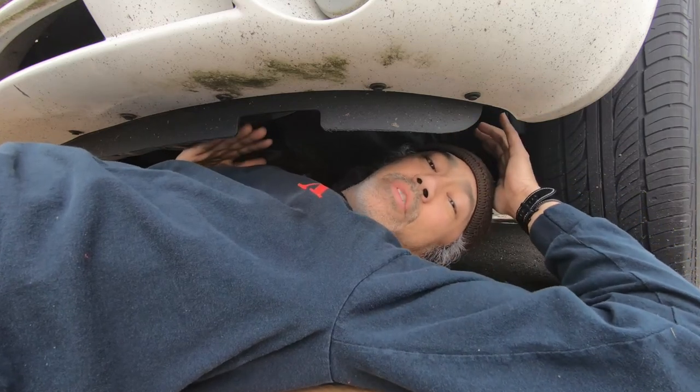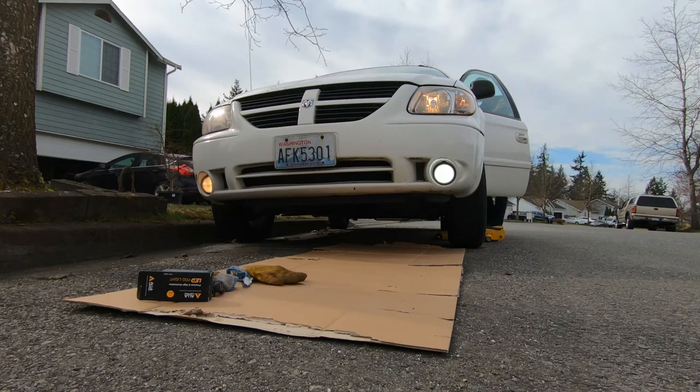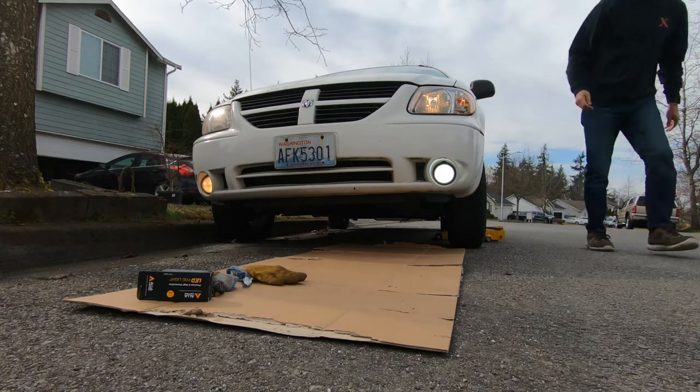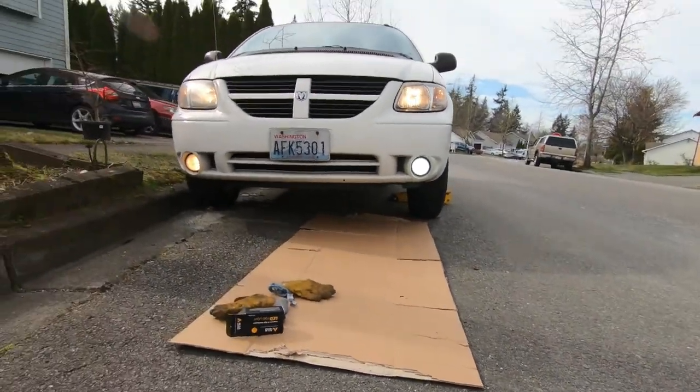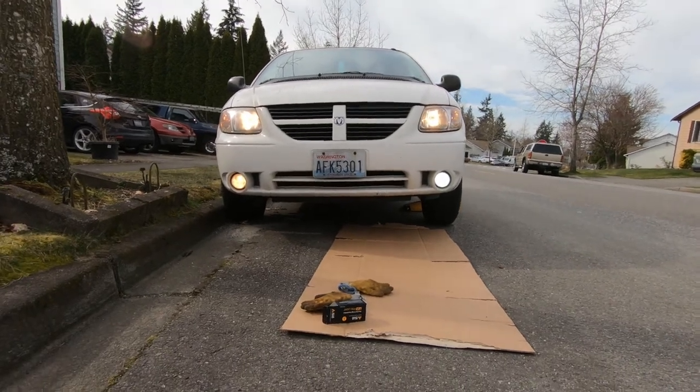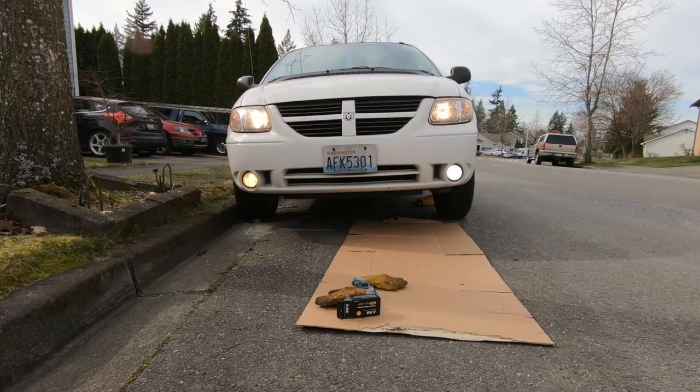Let's go ahead and turn the lights on — even though it's daytime we might still be able to tell the difference. As you can tell, it is much much brighter. The one on the driver's side is the replacement with the LED, and the one on the passenger side is the standard lighting, so you can tell already that there's going to be a huge difference.